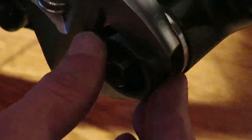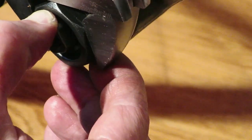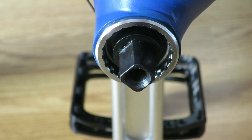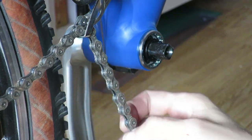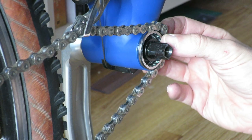Square taper bottom brackets are no longer a viable option for any manufacturer of high-end bikes. That also means the need for a high quality Shimano square taper bottom bracket for new bikes is long gone, and that's also the reason we don't see any diversity anymore in Shimano's product offering of square taper bottom brackets.